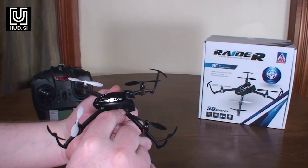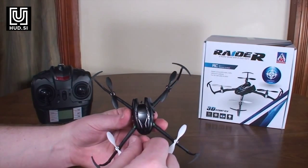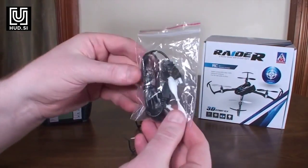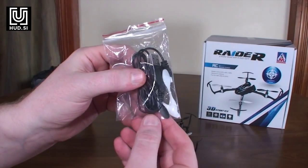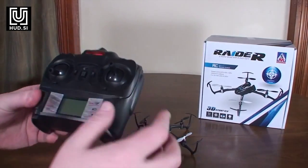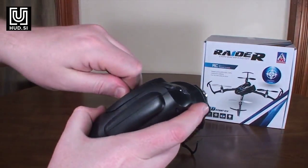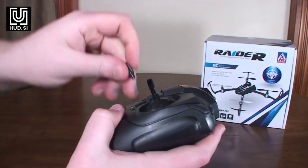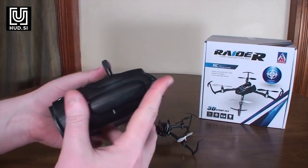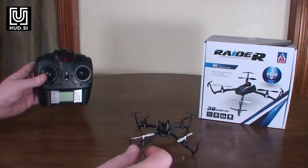The LED positioning up by the canopy means I probably wouldn't call this a night flyer, but they do help with orientation. In the box you get a spare set of props and a USB charging cable. The transmitter comes with thumb pads installed by default, but you can pop them off and put on optional sticks — whichever you prefer. I'm a big fan of that option.